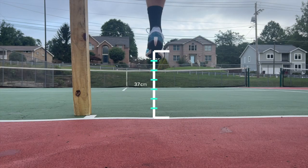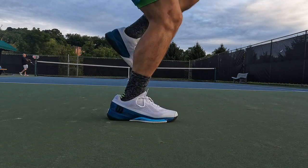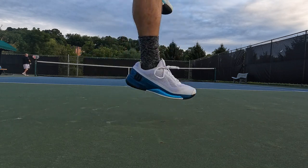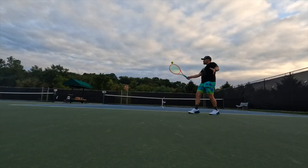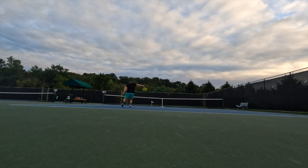Speaking of foam densities, if you look at the jump height test — 37 centimeters — which is pretty decent for a tennis-specific shoe. The shank on these is not as stiff as previous models, so you're not getting as much of a diving board effect. What you are getting is more ground feel and ground contact. You're sacrificing a little bit of leverage and launch for a little bit better court feel.